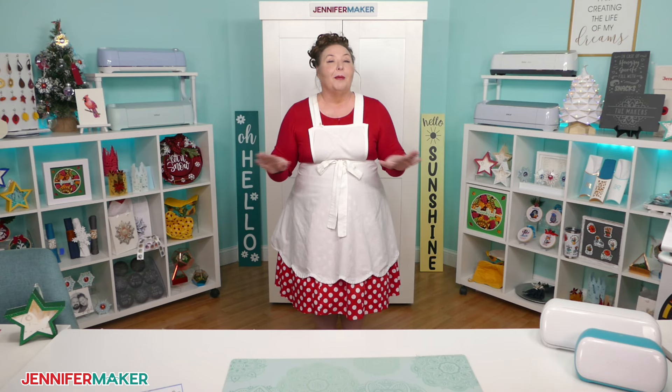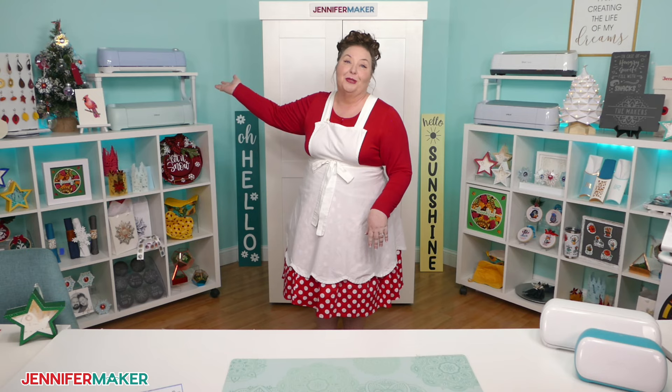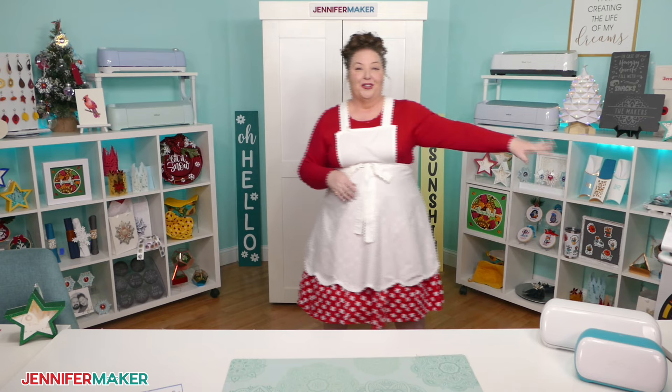And I mean all the Cricuts. I have the Joy and the Joy Extra, the Explore Air 2, the Explore 3, the Original Maker, the Maker 3, and even a Cricut Venture right here, so we can talk about all of them.